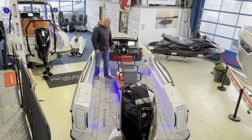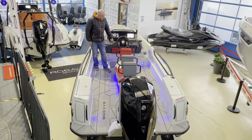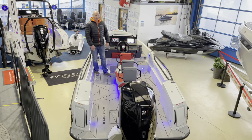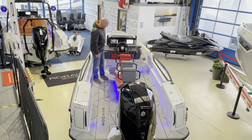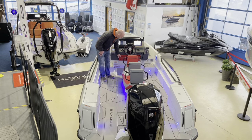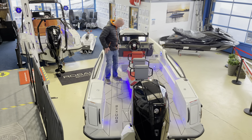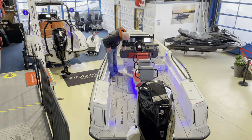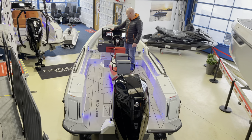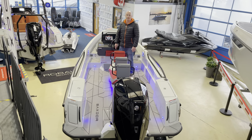This boat is fitted with the optional trim tabs with a joystick control, which is very simple to use. To be honest the boat doesn't need it, but it's a nice option. Underneath the steering wheel — which has an upgrade by the way — you've got a storage bag with a number of pockets for your phone and other items. There's also a twin USB charging port under here, and stainless steel cup holders with a drain on either side of the dash.